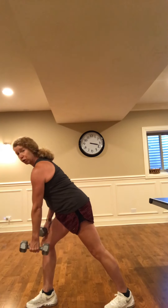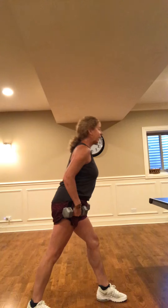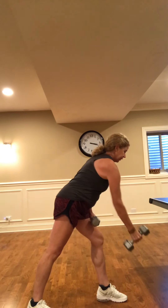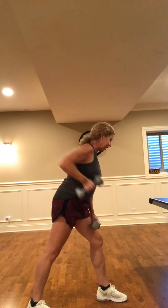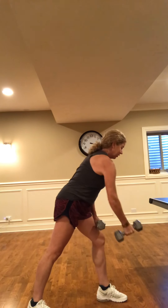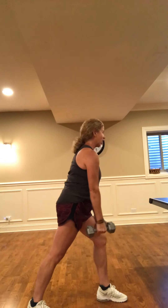Good — let that weight go, push into the floor, hinge that body up, step in. Opposite side, tall body, soft knees, crown of the head lifting to the ceiling, shoulders relaxed. Hinge at that hip, let that weight hang, and let's pull — seven, six, five. Count along with me to help get that breath and oxygen level up. Three, two — and rest. Hinge up, step in.